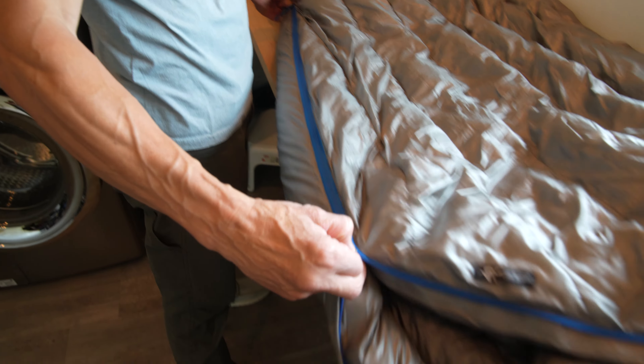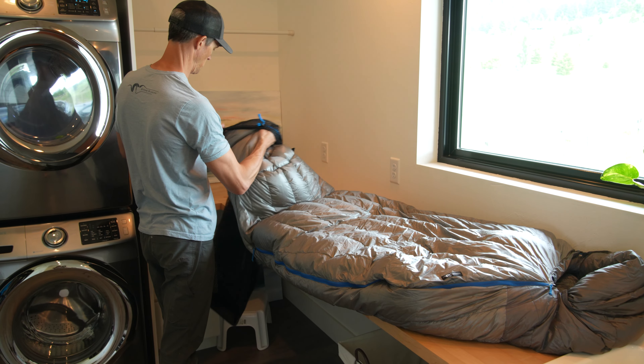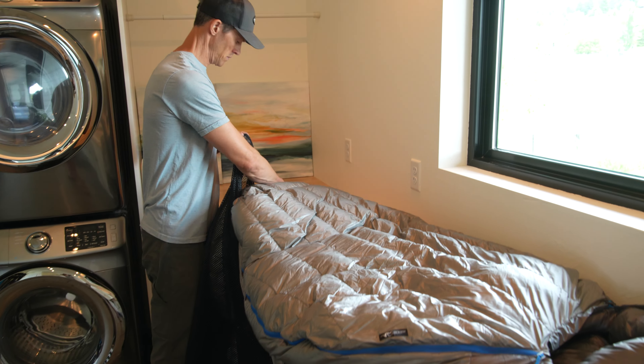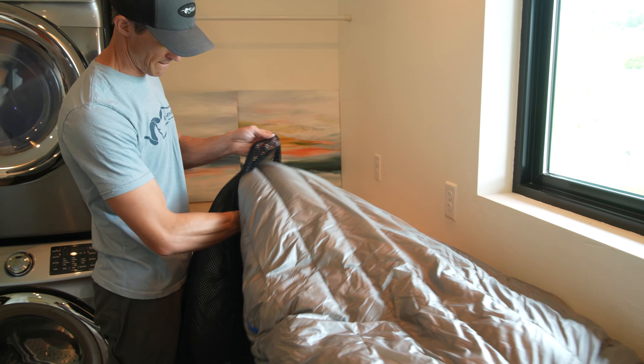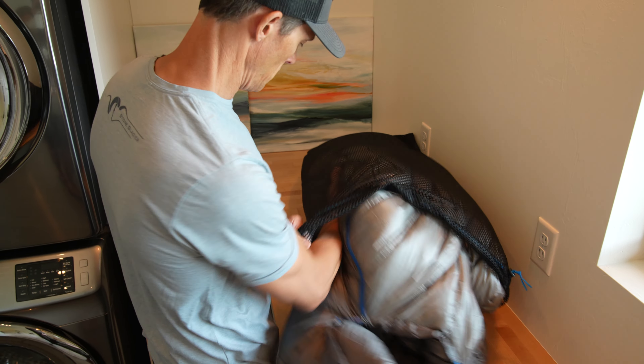To store, place it in the mesh storage bag you received with your Chilkoot. Always store in the mesh bag to keep the down from being compressed. After each field use, hang the bag to air dry and never store compressed.